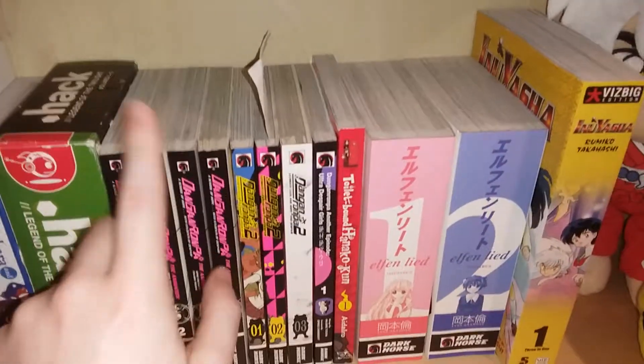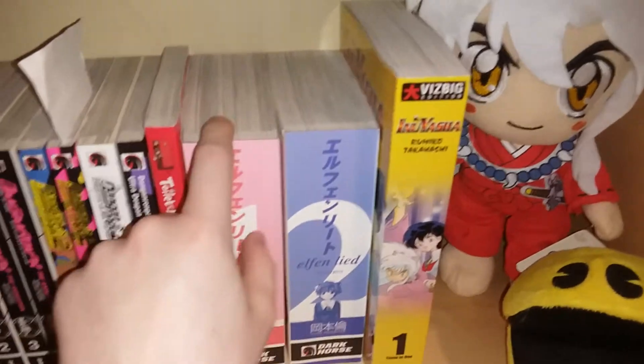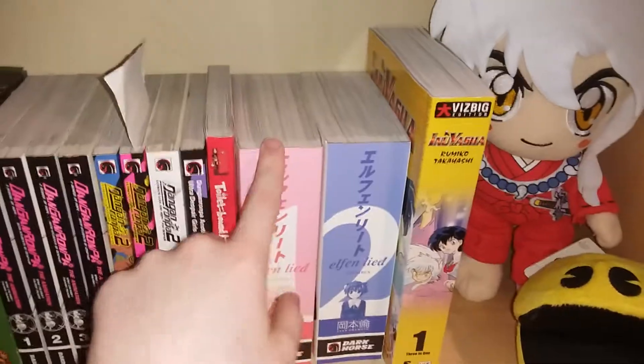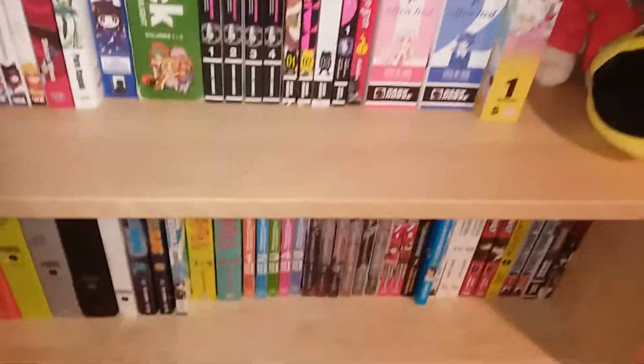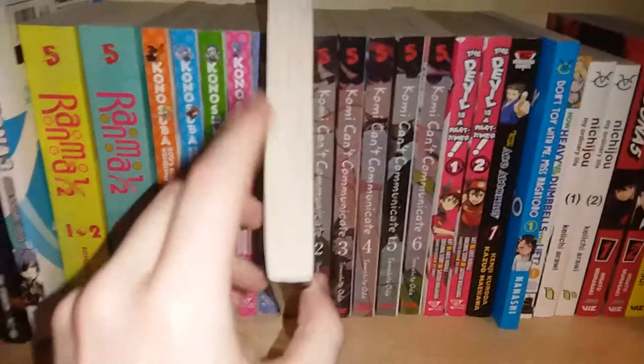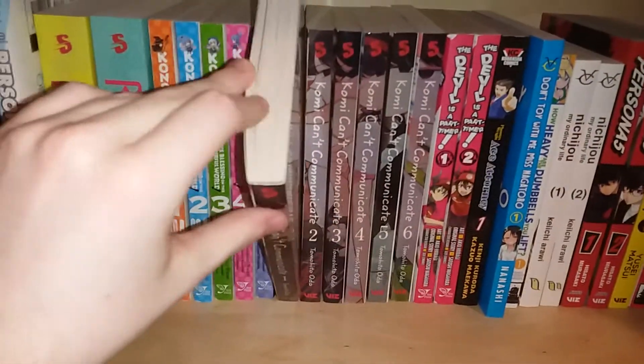The ones I'd be most worried about are my Elfinleed books, because a massive yellow tint on the top would look really bad. And also my Komi Can't Communicate manga, because the panels don't go all the way to the top.